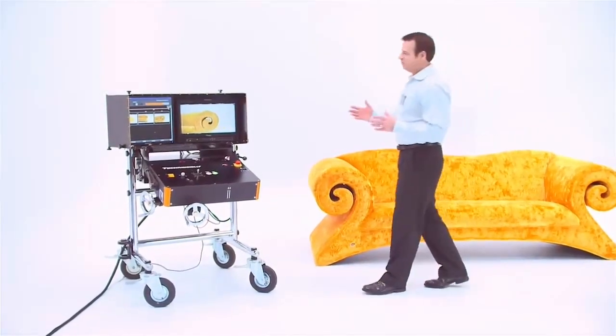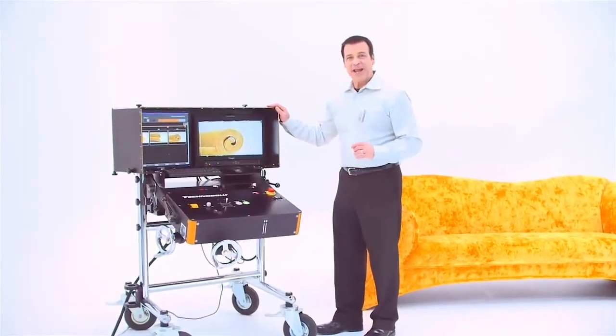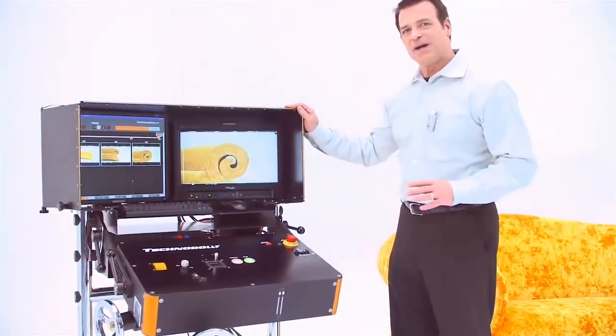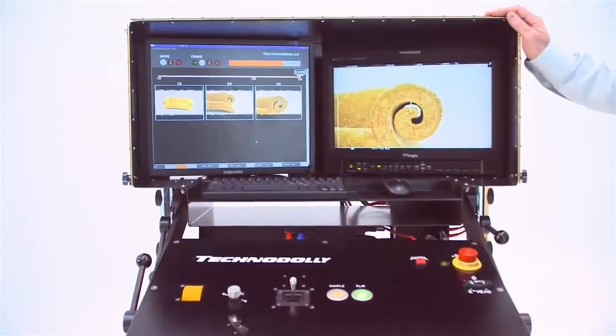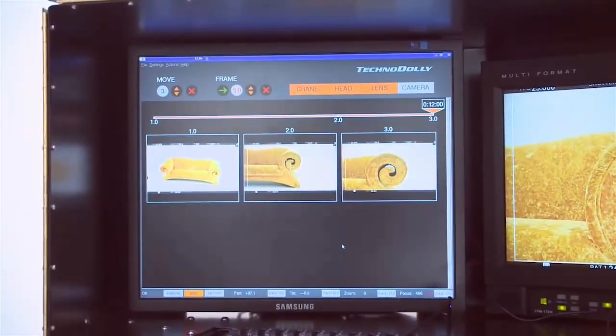Now, let's move to the desk. The desk is where the cameraman controls the TechnoDolly. There are two monitors. On the right monitor, you see the live picture. And on the left is where you will find your keyframes and your timeline.